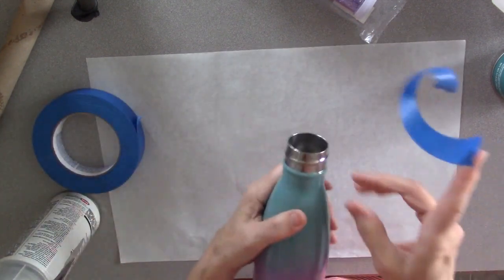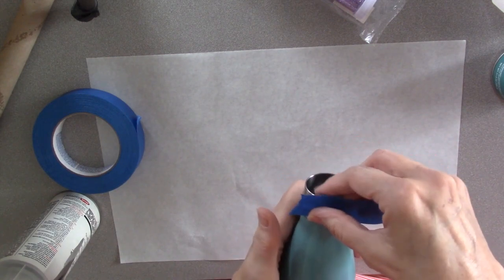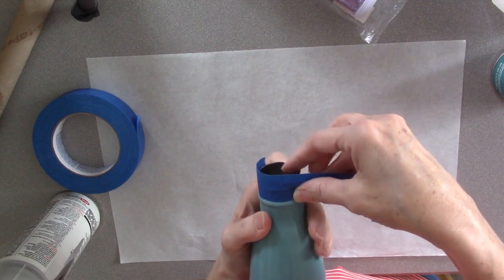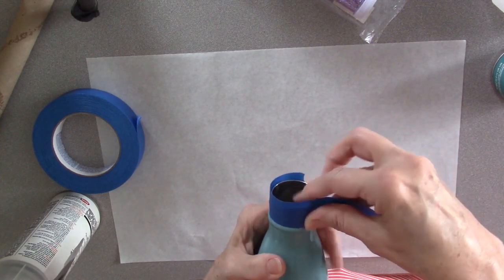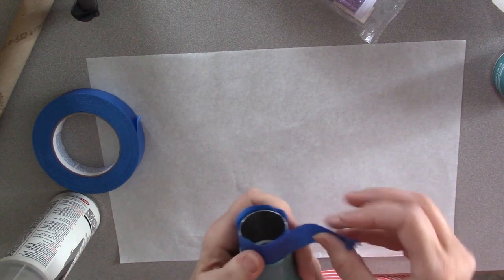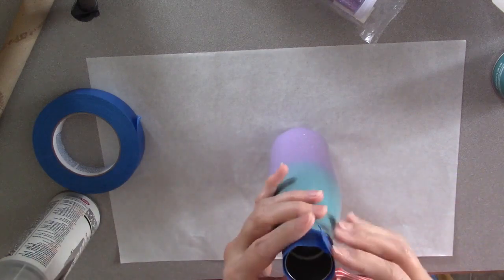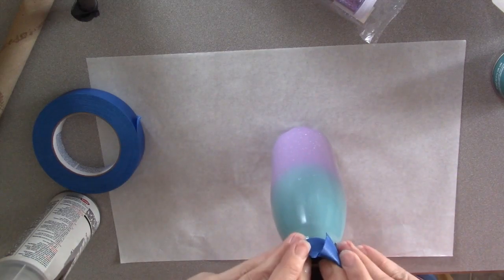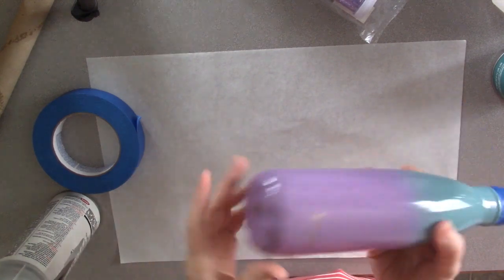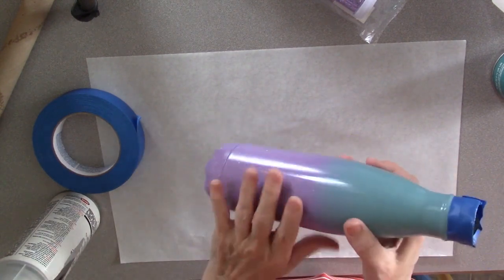I'm going to follow right along this lip here. I want to be careful not to get it above or else my lid might not fit on. I'll fold this in so it will be easy to grab the end, and tuck it over the edge here like that. I'm going to glitter the bottom so I'm not going to tape that. I'm going to glitter the whole thing.